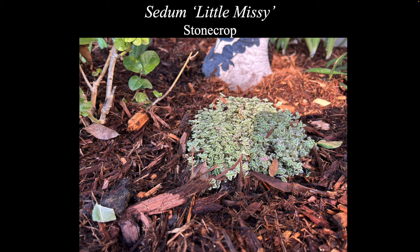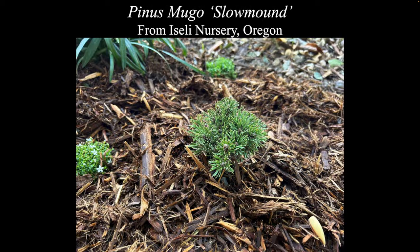I did not highlight this in the video, but I couldn't resist taking a photo of this. This is Sedum 'Little Missy', planted at the base of the bay tree. I did that because the roots are really shallow there — I can't really plant anything too close to that trunk. I thought this would be really good for spreading on top of the mulch. Pinus mugo 'Slow Mound' is a terrific plant — it's just going to stay in that small little clump cluster. That is from Isley Nursery.